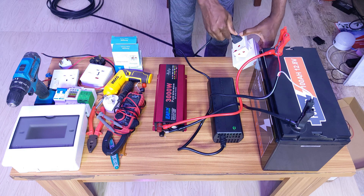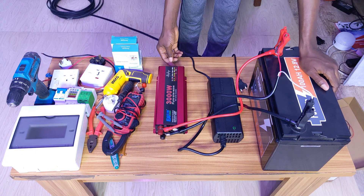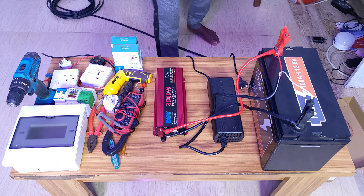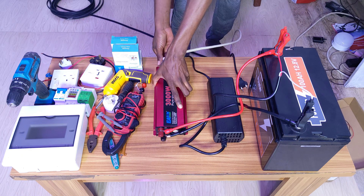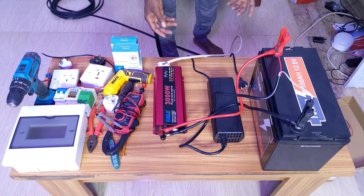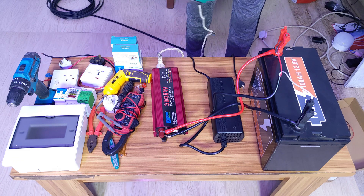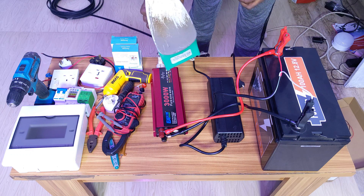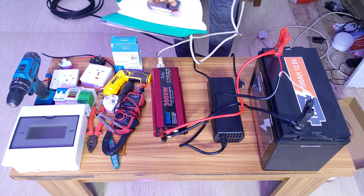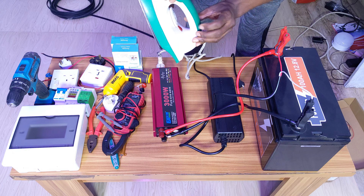Let's assume the battery is full now. You can turn the charger off, disconnect it, and use the inverter. Put the inverter on — you have AC out. Bring in an extension and plug it directly into this point. When you plug in the extension, you can see all your appliances come on. You can also plug appliances directly to the inverter. Here I have a pressing iron connected directly — it is 1,000 watts.